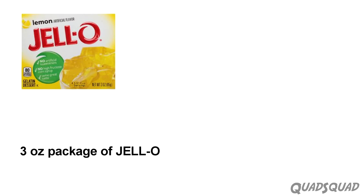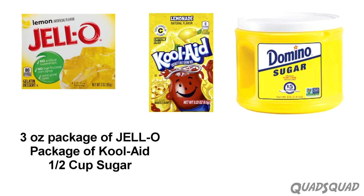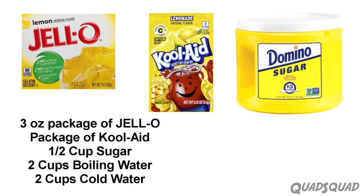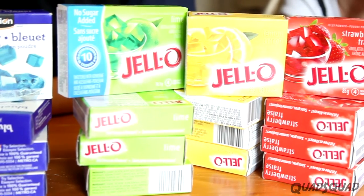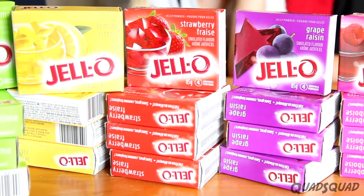So here's what you need: one 3-ounce package of Jell-O, one packet of Kool-Aid, half a cup of sugar, two cups of boiling water, and two cups of cold water. You can use any flavor combination you want, but today we're going to use lemon.